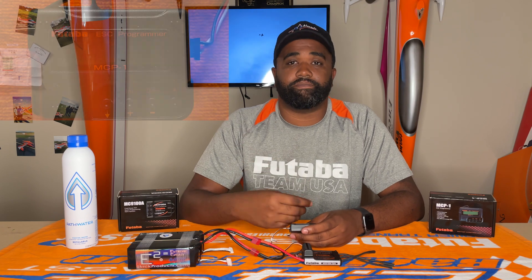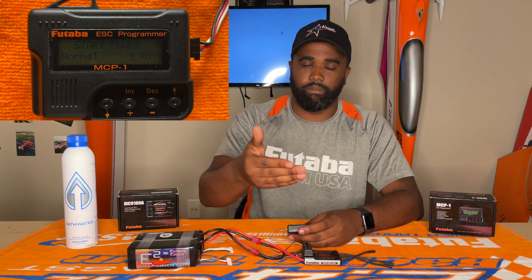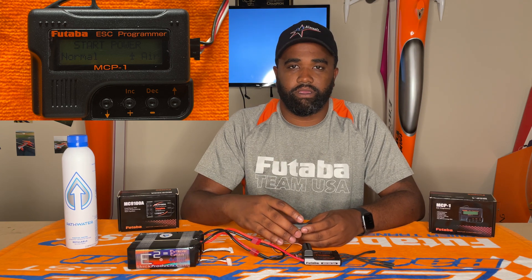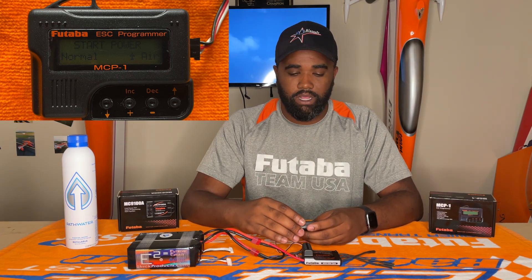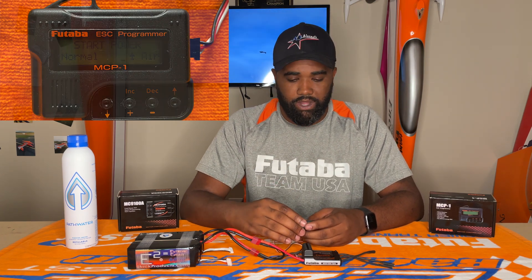Next is going to be start power — that's how much power is going to come into the speed controller to the motor from zero to its first burst. We can leave that at normal; it shouldn't make a big difference. If that's something you want to play with, I would caution people, especially with the timing on a motor. You don't want to get anything desynced if you're advancing it way too fast. So I would just leave it at normal.